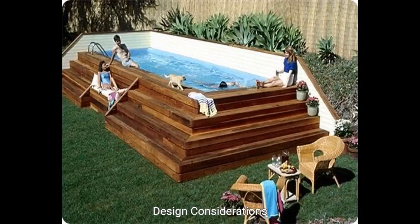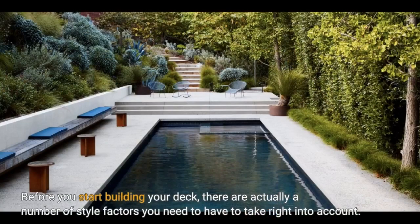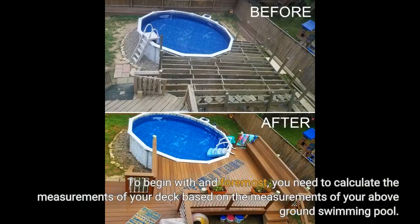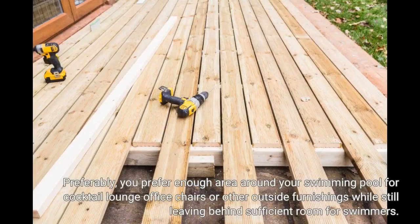Design Considerations. Before you start building your deck, there are a number of design factors you need to take into account. First and foremost, you need to calculate the measurements of your deck based on the measurements of your above-ground swimming pool. Ideally, you want enough area around your pool for lounge chairs or other outdoor furniture while still leaving sufficient room for swimmers.